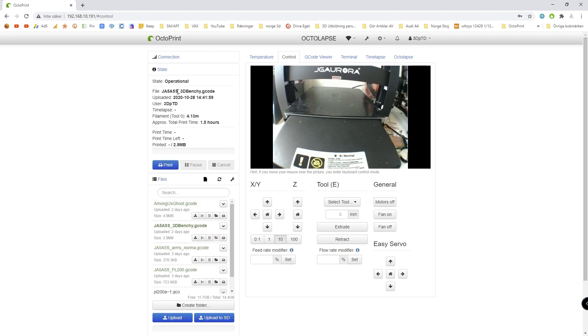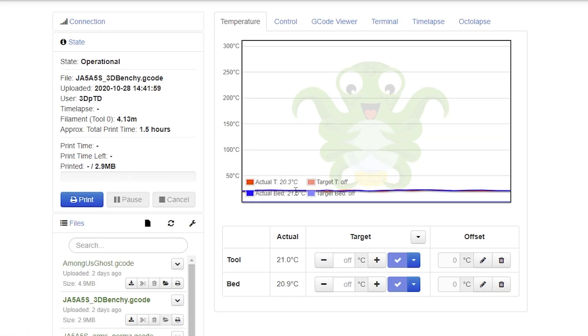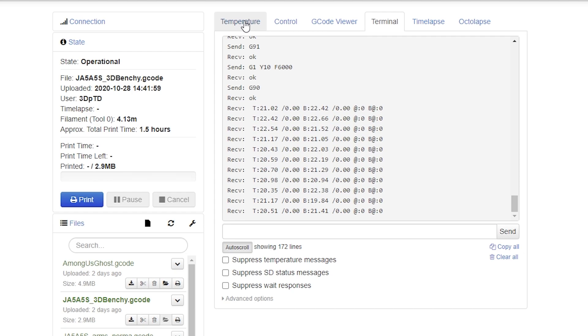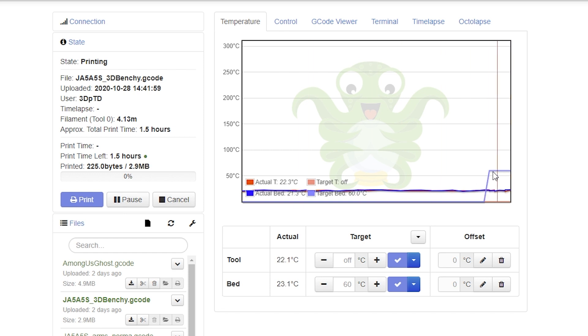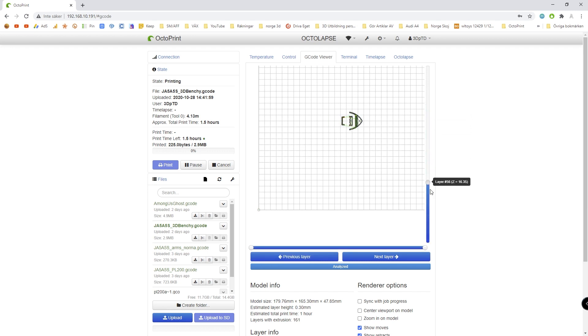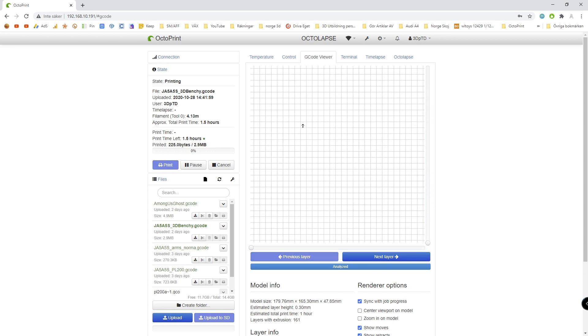If I want to print something, I can take this 3D Benchy and click Print. If we go to Temperatures, it's 20 degrees in there right now. We can actually start the print. You can see the bed is at 22 degrees and the target bed is 60 degrees, so it's trying to get up to that. Then it will do everything. We can also look at the G-Code Viewer — you can check out all the different layers and see how it's supposed to look. And as you can see in the stream, you can actually watch it while it's printing, which is pretty cool.